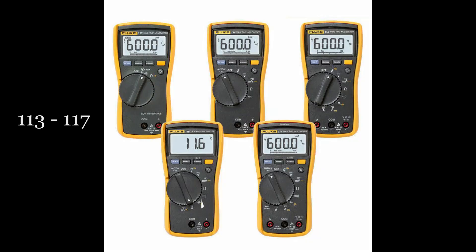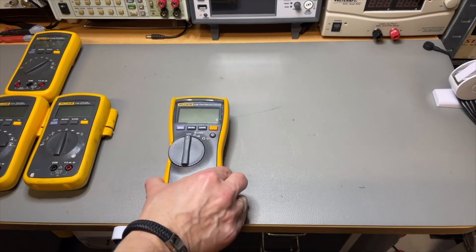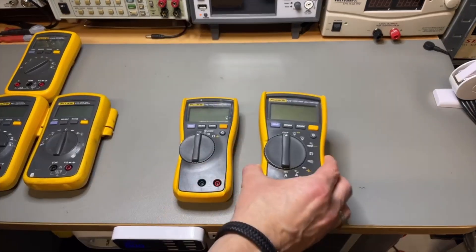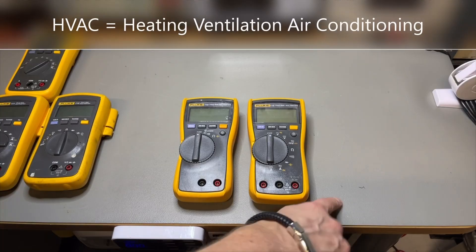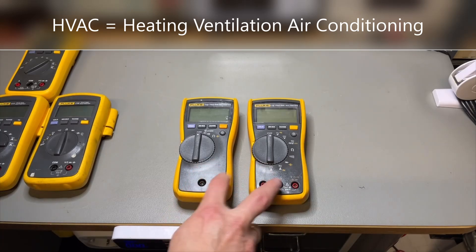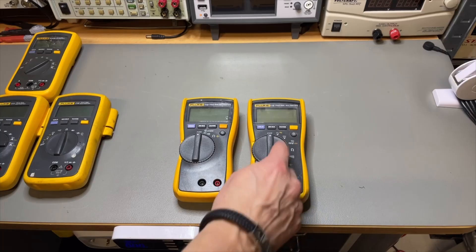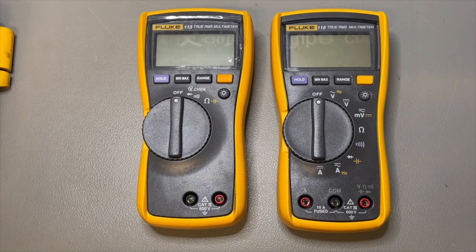Then around 2006, they started a new series of the 110, beginning with the 113. I don't have that whole series, but that's why I showed the picture. I do have the 113. The 114 goes in between. I have the 115. Then the 116, which I think was HVAC — it also has temperature and microamps that the others don't. And the 117 is from the normal series but has an extra LoZ function. So they had this whole new 110 series from 113 all the way up to 117.